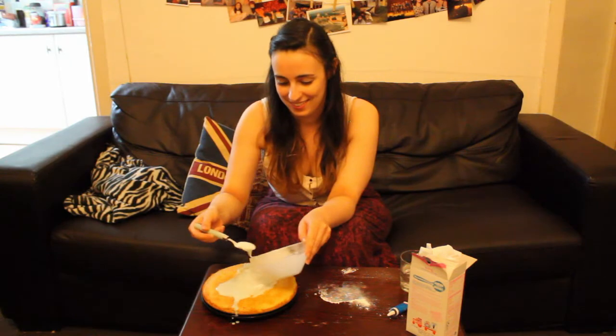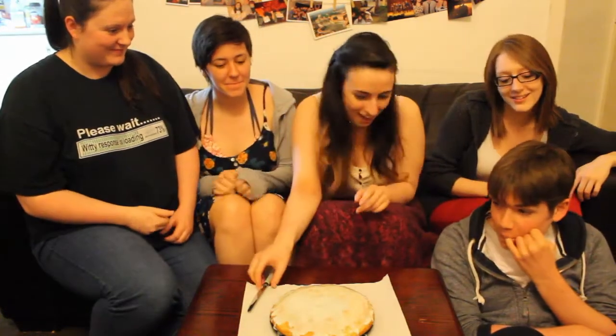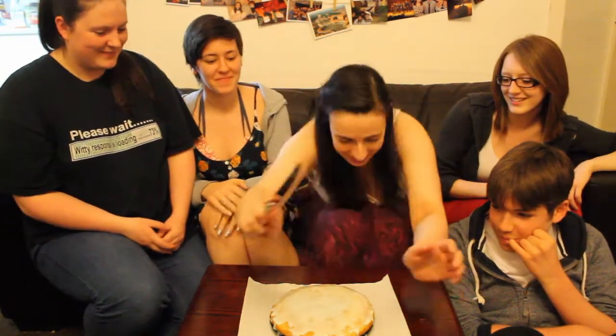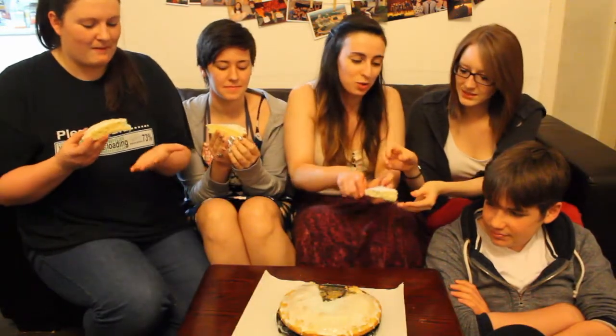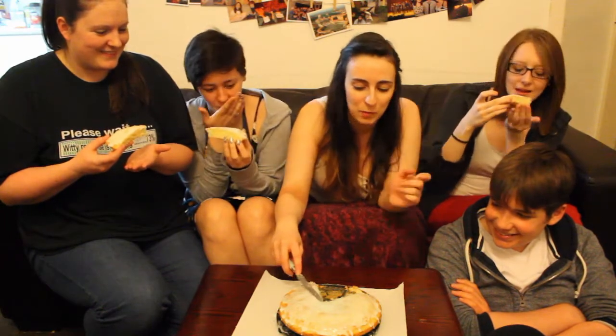You were the child that went for the paints, weren't you? Happy birthday to... Science! Are you sure you want a sliver, or do you actually want a big piece? Thank you for watching, and thank you, Science — wherever you may be.